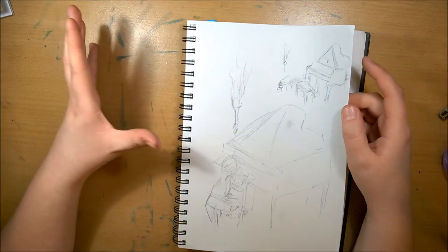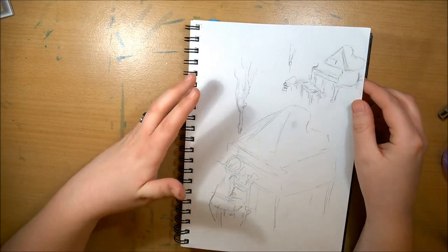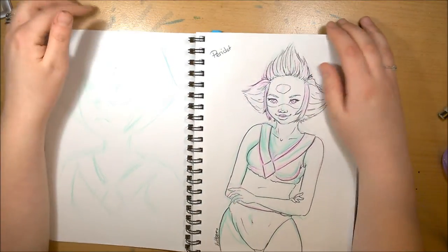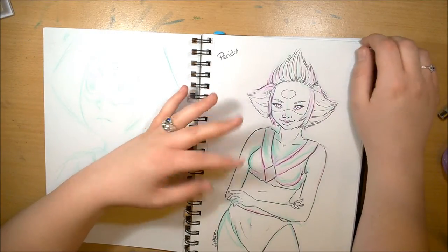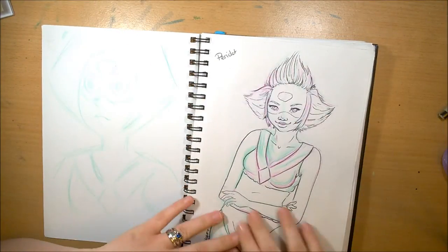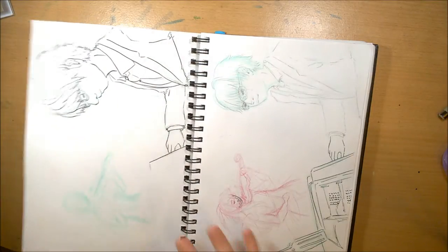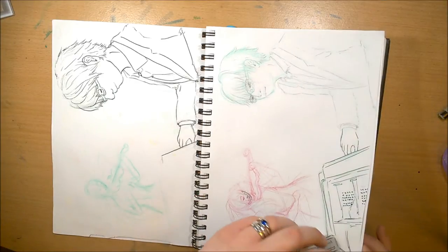That piece I wanted to do for Your Lie in April fanart. Most of this sketchbook is fanart stuff for Fanart February. Yep — spoiler — Peridot! This will be the first video going up, so if you love Steven Universe and you like Peridot, please go and check it out. This will be the video you'll see on the 1st of February.